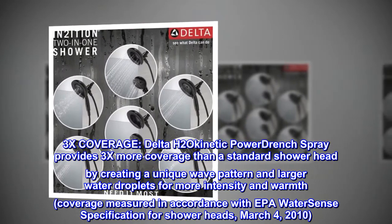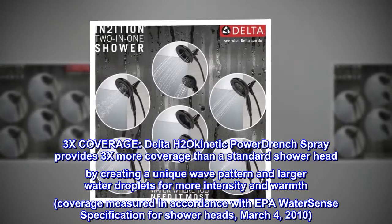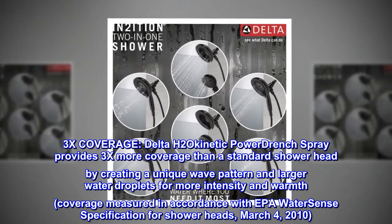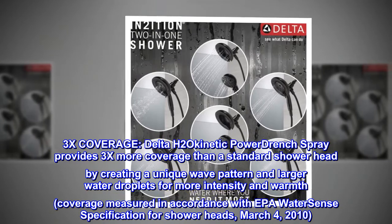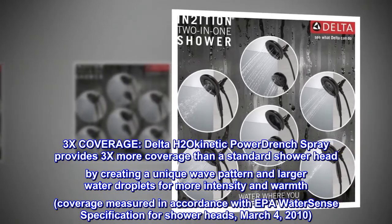Delta H2O Kinetic power drench spray provides 3x more coverage than a standard showerhead by creating a unique wave pattern and larger water droplets for more intensity and warmth. Coverage measured in accordance with EPA WaterSense specification for showerheads, March 4th, 2010.